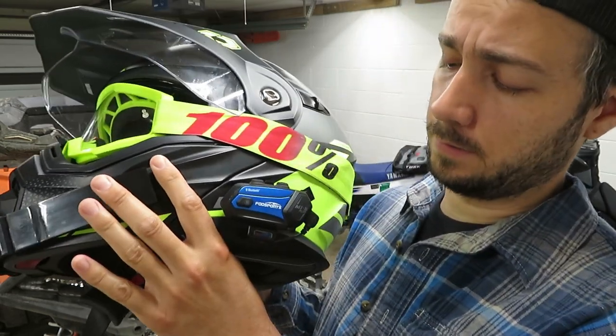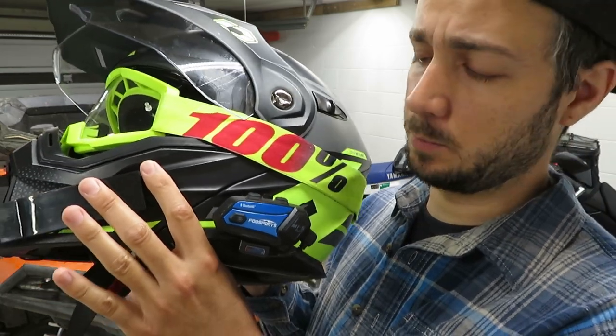Hey, what's up guys, my name's Ben. Welcome to the Swanky Cat Productions channel. Today we're going to talk about the Bluetooth communicator that I've been using this season. About four months ago, FOD Sports sent me their M1S Plus communicators.